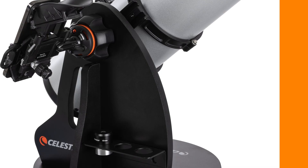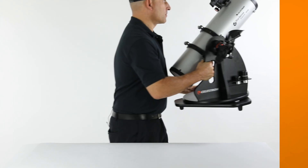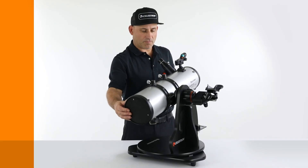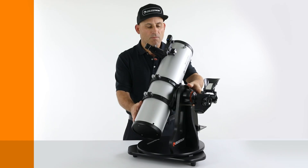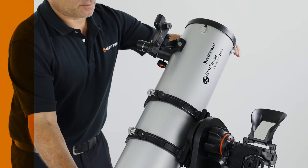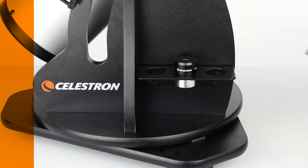The Dobsonian-style bases are lightweight but sturdy. Integrated handles make them easy to carry as an entire unit, although you can remove the telescope tube if you'd like. Teflon bearings on the altitude and azimuth axes ensure smooth motions, even when making fine adjustments at high magnifications. The altitude tensioning knob allows you to adjust the tension on the altitude axis for the smoothest motion and to compensate for slight tube imbalances. You can also rotate the telescope tube relative to the base to place the eyepiece in the most comfortable viewing position. We even include an eyepiece rack so you can have a handy place to keep your eyepieces when not in use.